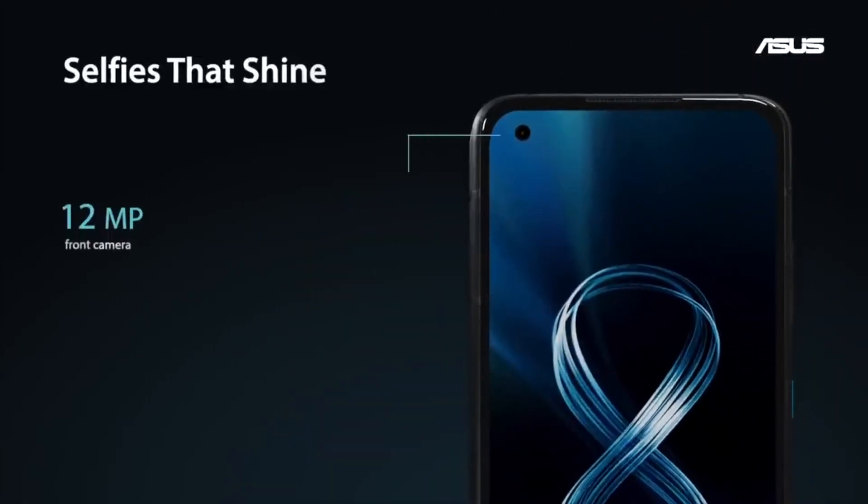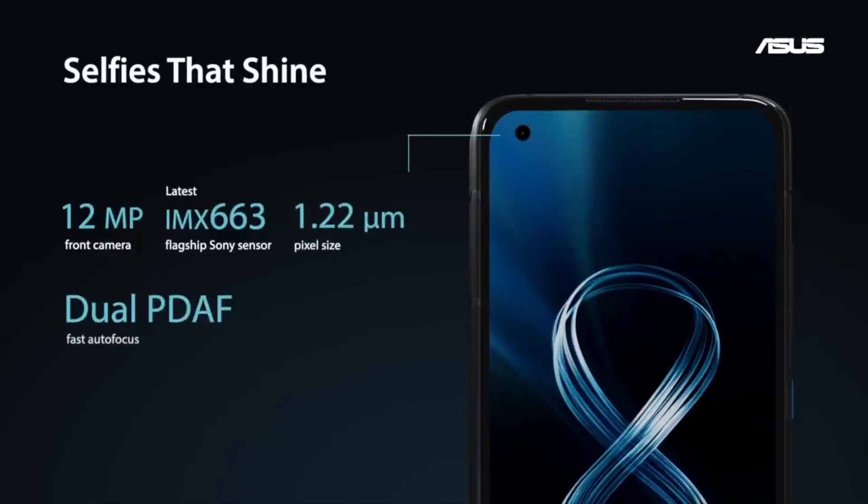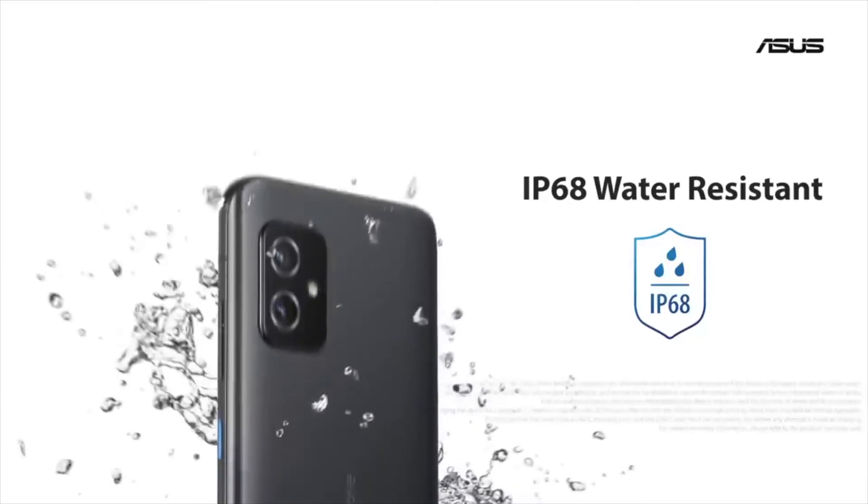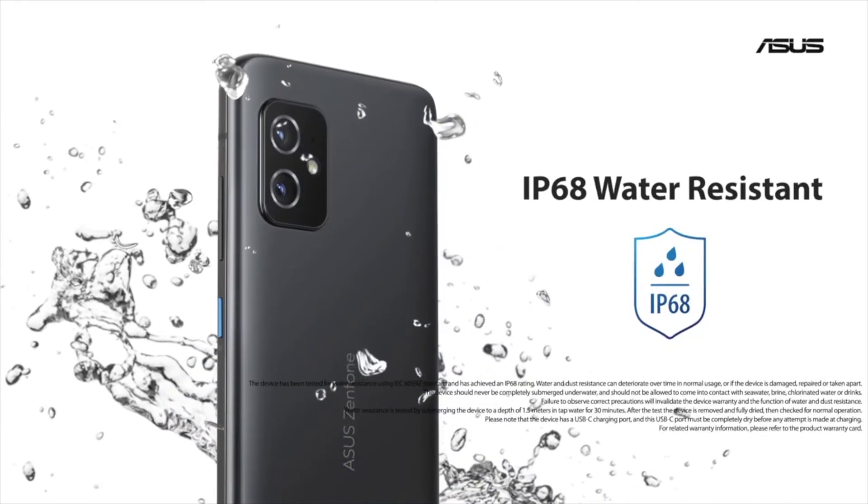That said, it should have the same number of cameras overall thanks to its separate hole-punch selfie camera on the front. It's also fitted with an increasingly rare headphone jack.